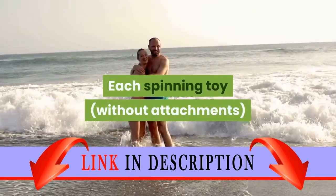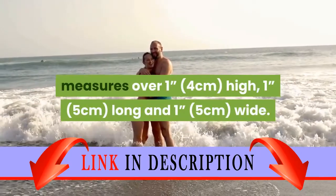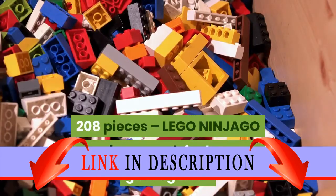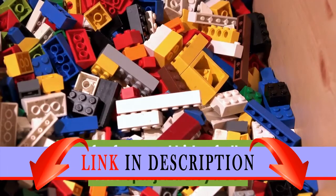Each spinning toy, without attachments, measures over one inch (four centimeters) high, one inch (five centimeters) long and one inch (five centimeters) wide. 208 pieces. Lego Ninjago Toy Spinner Pack for boys and girls aged 7 plus and for fans and kids of all ages.